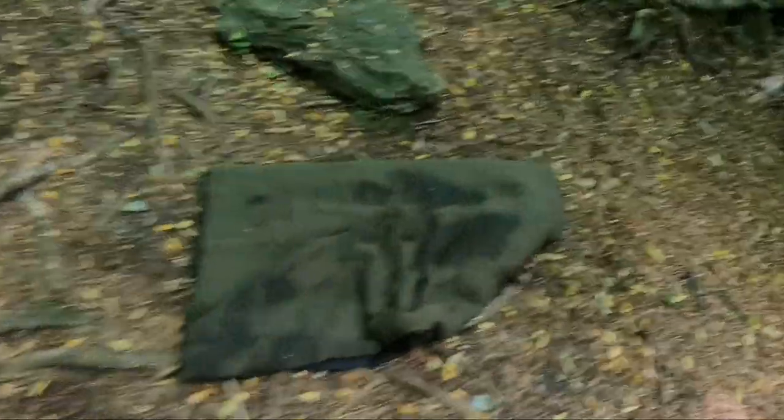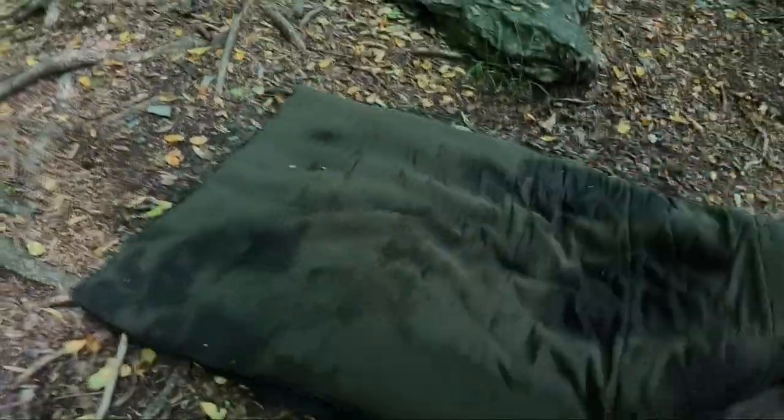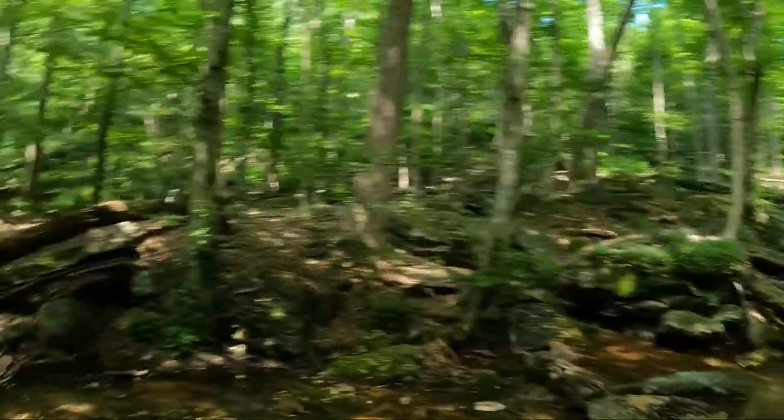I brought it here with me this time so we can finally do a review — so that's it, OneTigris dog bed real-use review. We never review anything in the backyard because that's lame. Please like and subscribe if you want more videos like this. Go outside, take your dog outside, it's great out here — you won't regret it.